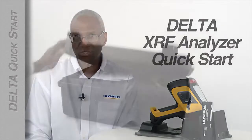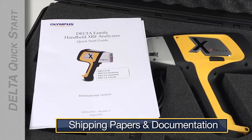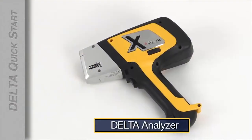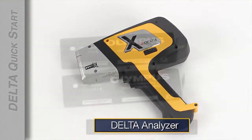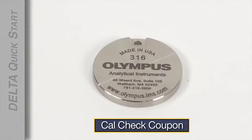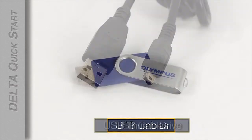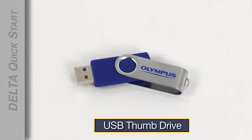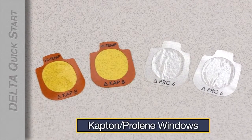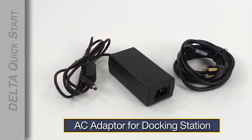When you first open the case you'll find the shipping papers and documentation for your Delta, your Delta analyzer, two lithium-ion batteries, the CalCheck coupon, USB cables, a USB drive that includes software and user documentation, either Kapton or Prolene windows, and the AC adapter for the docking station.